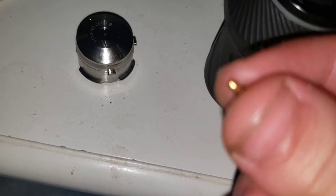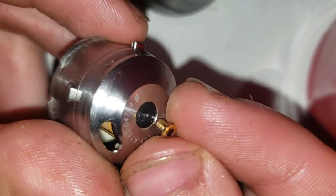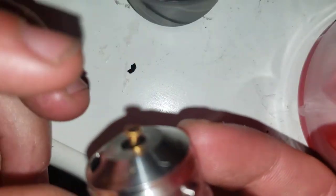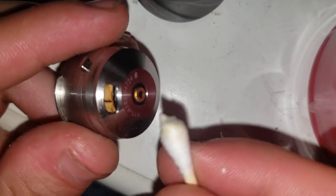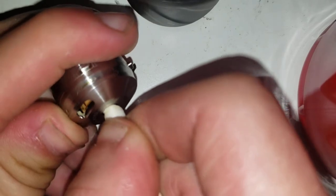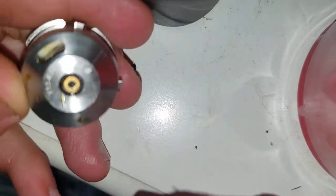Now we got it a little clean, so what we're gonna do is make sure this goes in there and see if it works. As you can see right now — make sure it's straight, like this. It's got a Q-tip — put pressure on it, it's a little weird though.